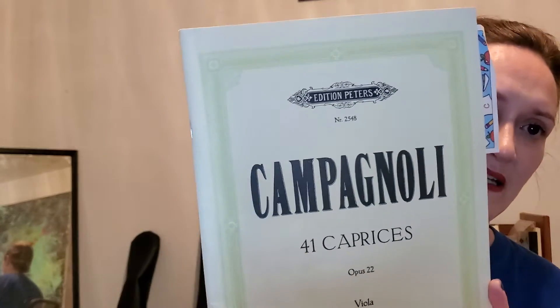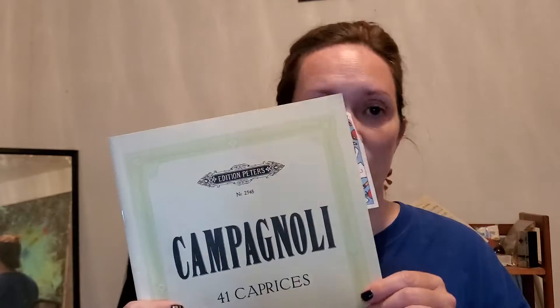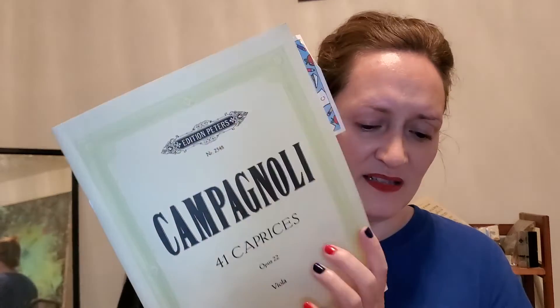For viola, the scales and arpeggios are the same as violin. But for exercises, I'm taking it more challenging on viola — these are the 41 Caprices by Campagnoli, which is a high school all-state level book here in Texas. I got it so I could work on it with any student at that level, and since viola is not my main instrument, I felt I needed something more challenging to develop my viola skills.